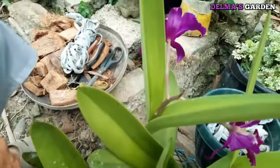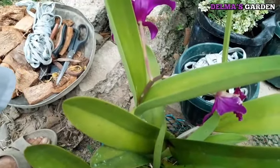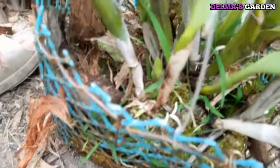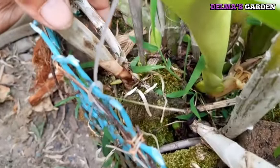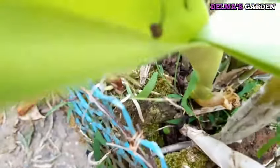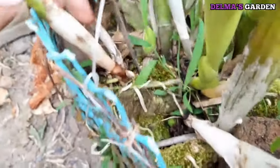Sa gusto magpa-shoutout, comment lang sa baba ng videos. Simula na natin ang pag-cut sa ating i-transplant. Dalawang piraso lang ang i-transplant natin — mabilis lang ito mag-lago. Huwag nyo pagka-bago nyong transplant, huwag muna ilagay sa initan.